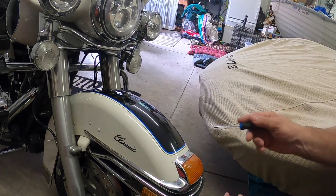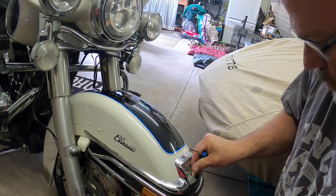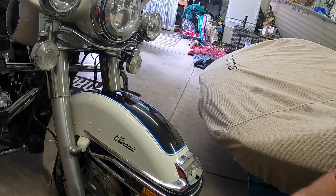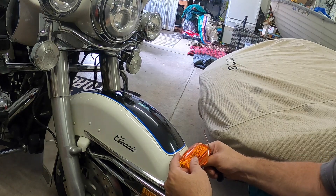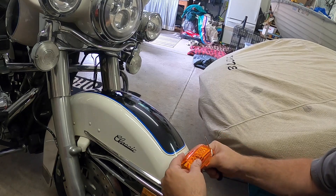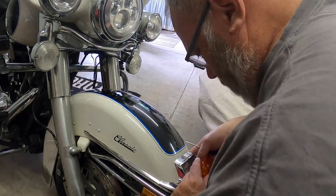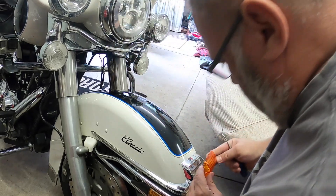So we're just gonna pull this one off. Take the bulb out and plug it in. Does it go that way or does it go this way? I don't know. Gonna go in there. There we go. It's in.